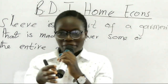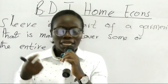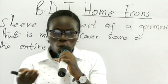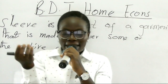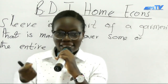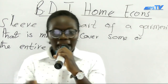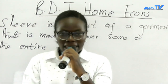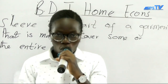Now, why do we insert sleeves in garments? Some of us choose to wear long sleeves when we are in cold weather. This is because we wear the long sleeve during cold weather to keep our body warm. That is one function of inserting a sleeve into a garment — we insert sleeves in garments to keep the body warm.